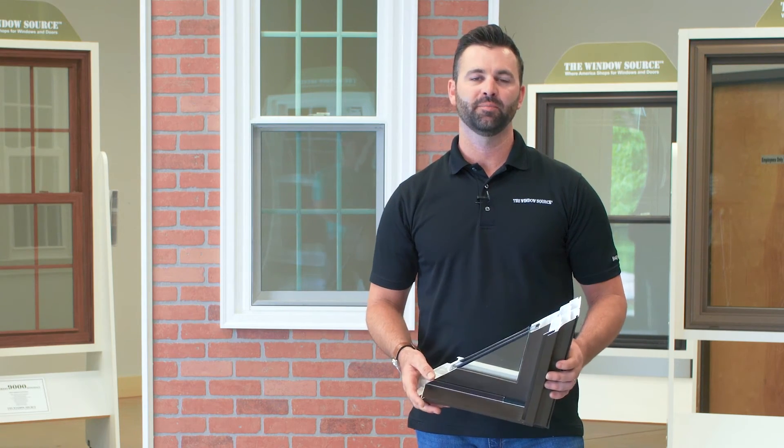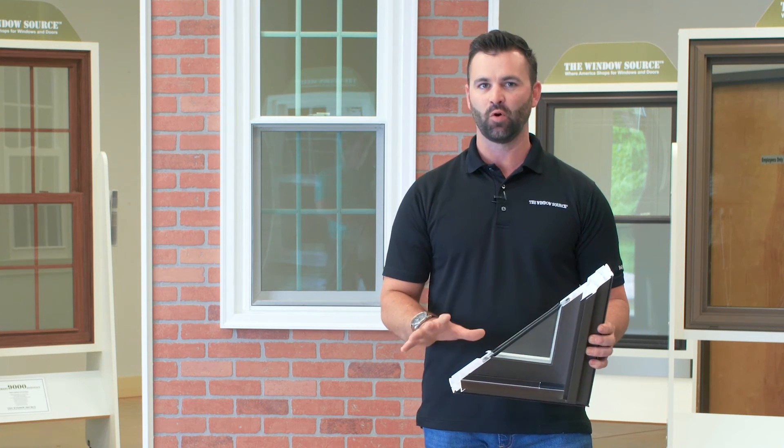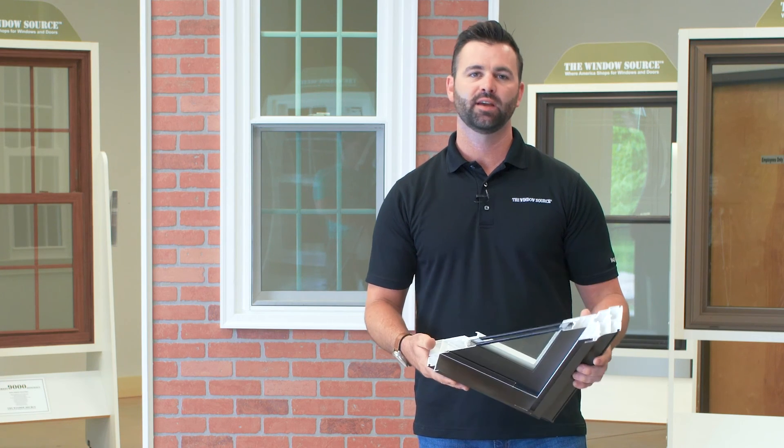I know there are a lot of options available. We do a pretty good job of coming out, sitting down with you, and simplifying the whole process. You really only need dual pane with low-E and argon — that's what we build into all of our windows. We'll do some demonstrations and show you why that's important. So don't let it overwhelm you; we're going to take care of you and make this whole process extremely simple.